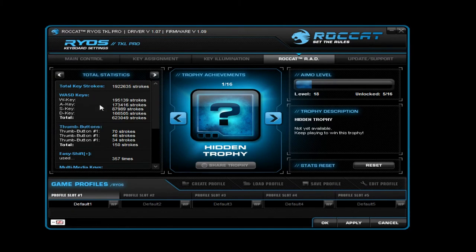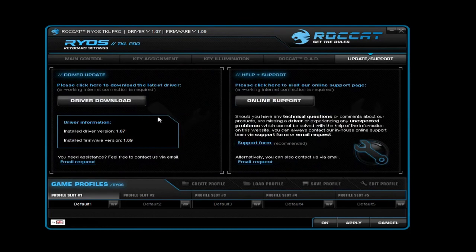There's also trophy notifications — Roccat RAD — which works as achievement tracking built into the program. When you unlock achievements, like using certain keys a lot, it makes a sound. I've had this keyboard for a couple of months and I've unlocked five of sixteen achievements, with almost 200k keypresses on some keys. Finally, there's update and support where you can download the latest driver or access online support from their site.